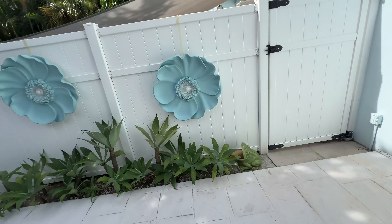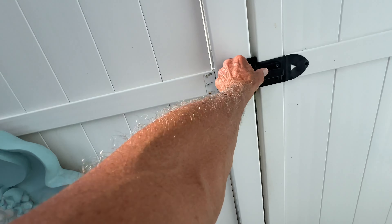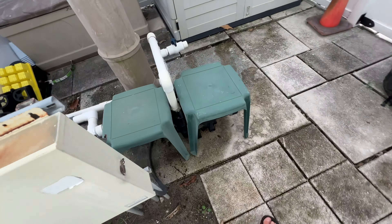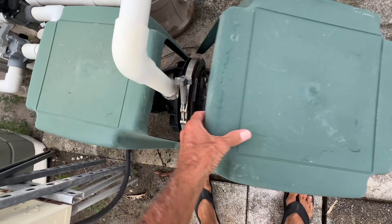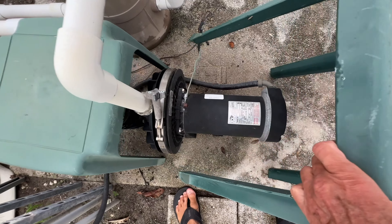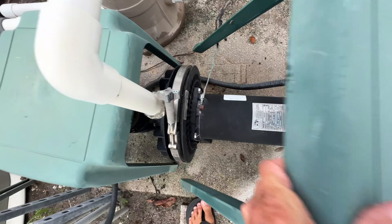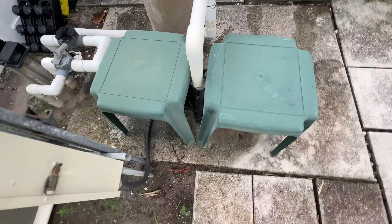Let's go in here and check out our pool pump. This is, I think, an HSQ 165 Century — that's it right there — and I'm going to show you why I need to fix it.